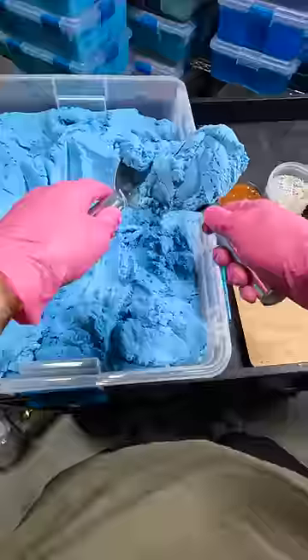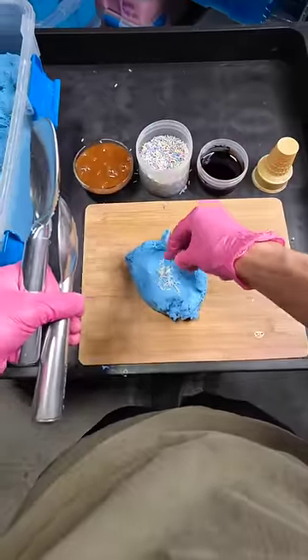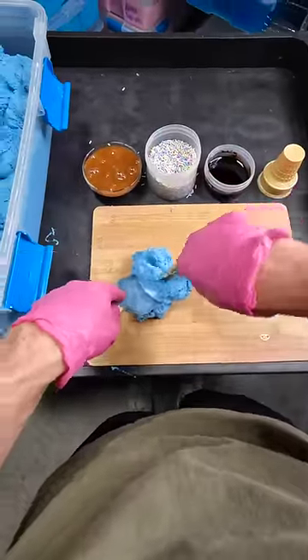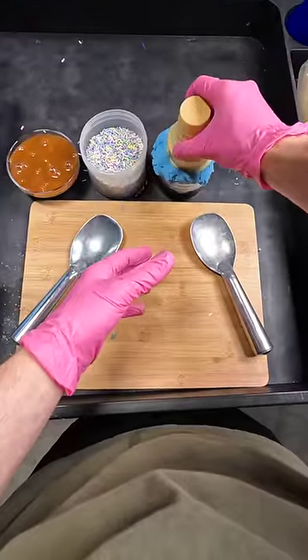How to make the perfect ice cream cone. Step one, get the right amount of ice cream and push it down so you can add your amazing sprinkles. Then mix it with your spades and prep it for the ice cream cone. Then dip that thing into your chocolate syrup.